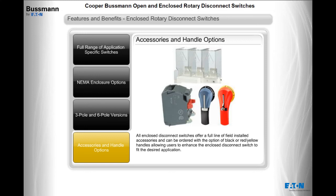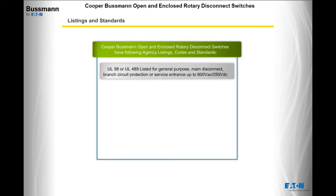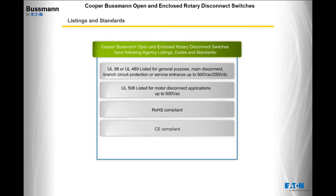Enclosed disconnect switches can be ordered with the option of black or red and yellow handles, allowing users to enhance the enclosed disconnect switch to fit the desired application. Cooper Bussman open and enclosed rotary disconnect switches carry the following agency listings: UL98 or UL489 listed for general purpose, main disconnect, branch circuit protection, or service entrance up to 600 volts AC and 250 volts DC; UL508 listed for motor disconnect applications up to 600 volts AC; and are RAS compliant, CE compliant, and IEC compliant.